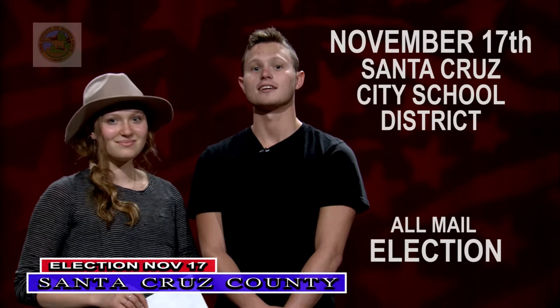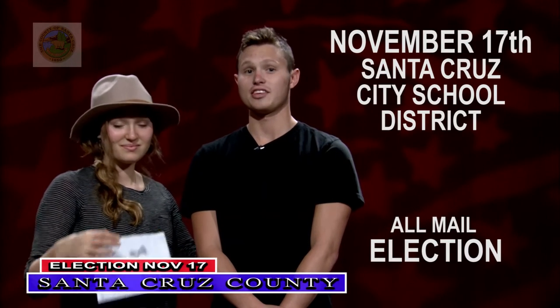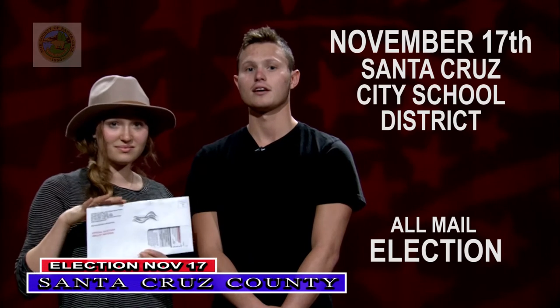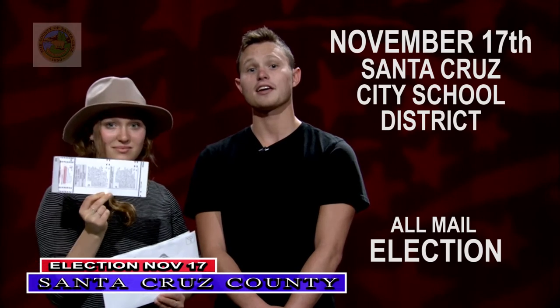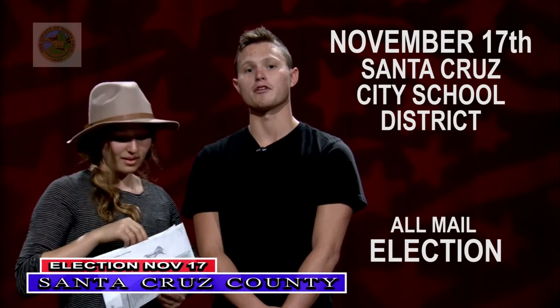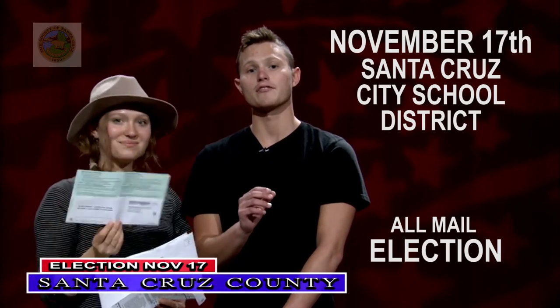This week I received my ballot for the November 17th Santa Cruz City School District parcel tax election. This election is by mail only. In the white envelope from the Elections Department, I received my ballot, a green envelope for returning my voted ballot, and a voter information pamphlet.